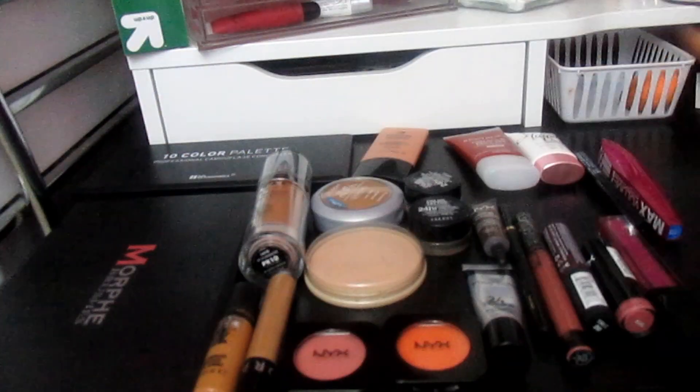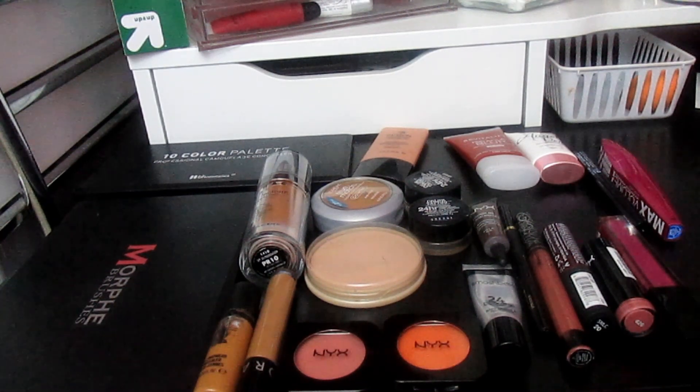That's all the products I'm going to be using this week. Hopefully I'll be able to do a tutorial, but if not, I'll try to do a face of today. Thank you guys for watching and I'll see you in the next video. Bye!